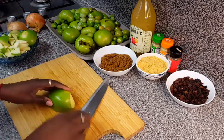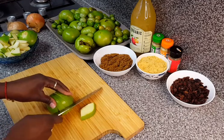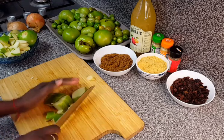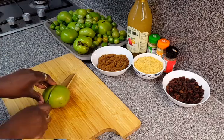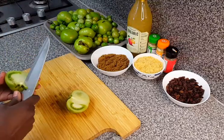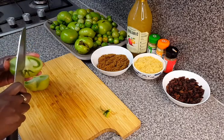I start off by chopping my green apples. I will not be peeling them, just remove the core and chop them into small dices. Next I will start chopping my tomatoes.